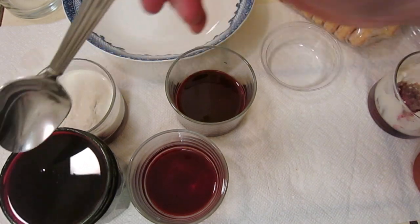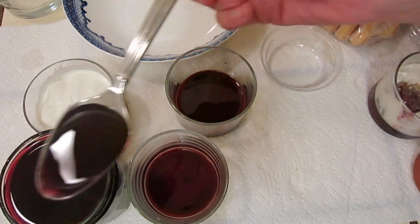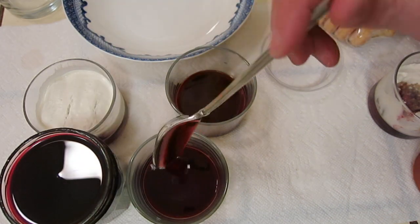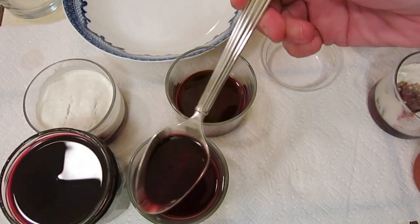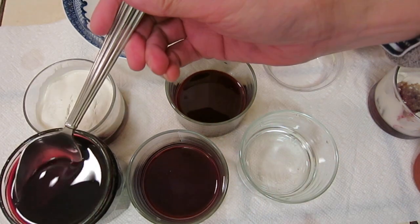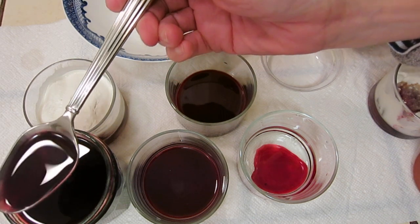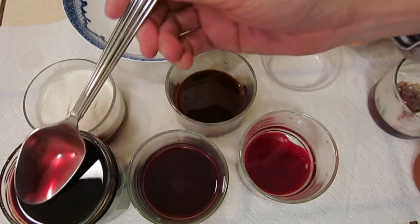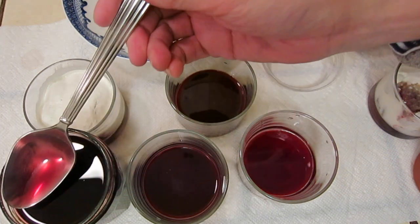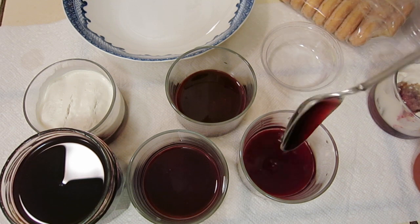Put one or two spoonfuls — just one because it's sweet. This is the plum from our backyard tree. Let's do a little bit more. Okay, why are we being stingy? I can do two or three — let's just do three.